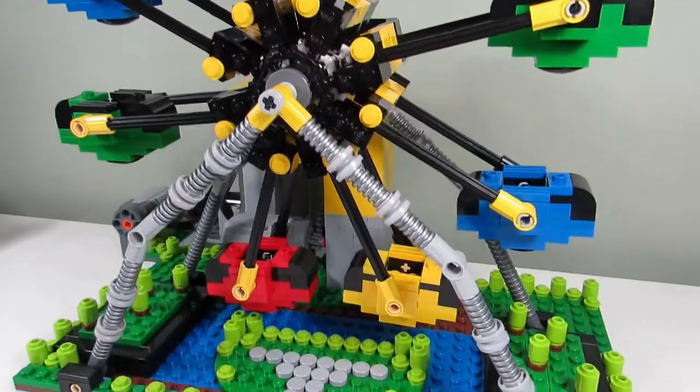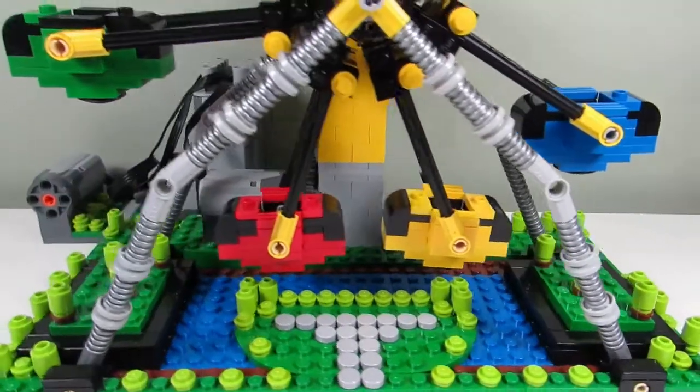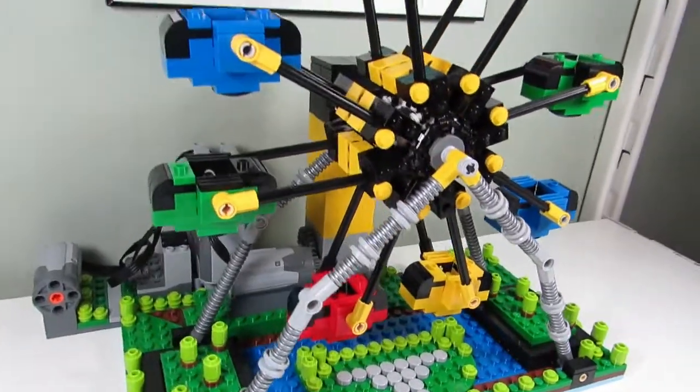I wanted to expand Smalley World so I made a new ride, and this is what I came up with — it is a ferris wheel.